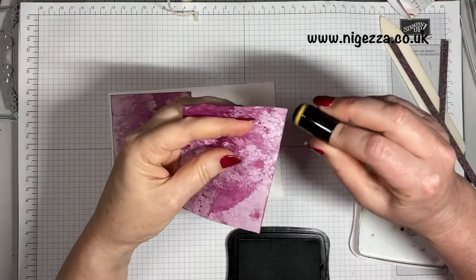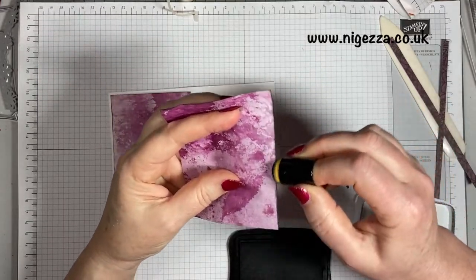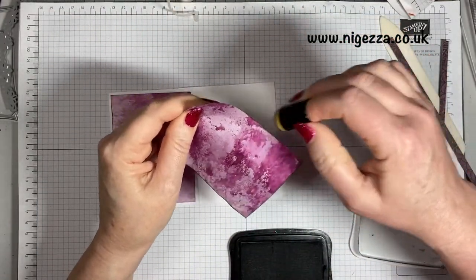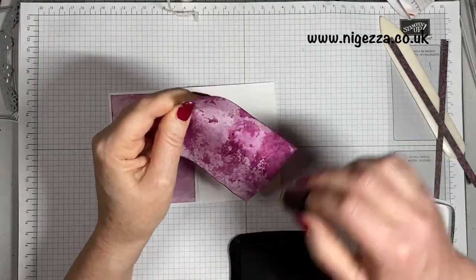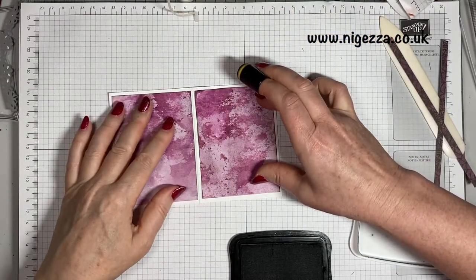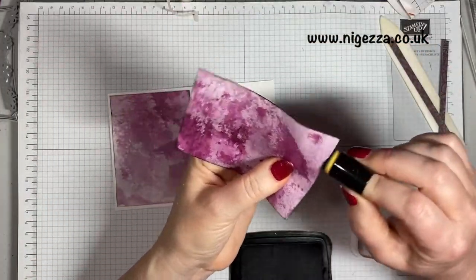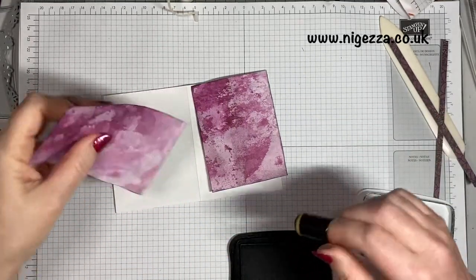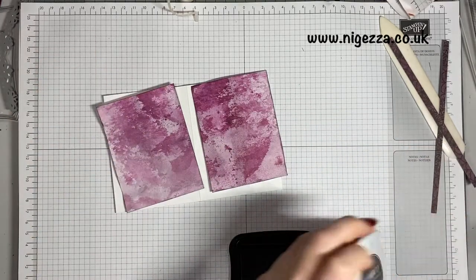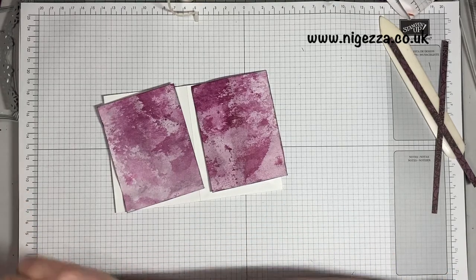If you remember from the beginning of this series, I showed how I used inks to dye this paper so it nicely matches. Normally in junk journals I'll do coffee and tea dyeing, but obviously in this gothic one that wouldn't have looked right. I don't need to do the bottom because I'm going to cover it up, but just in case I am going to cover this bottom up.